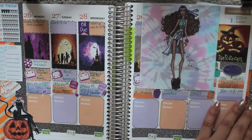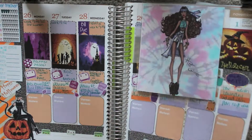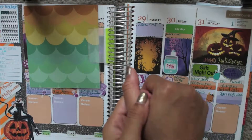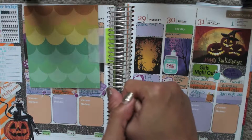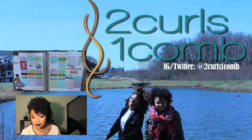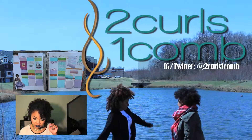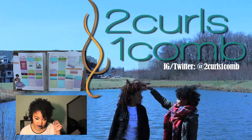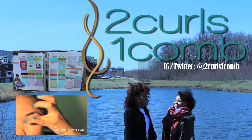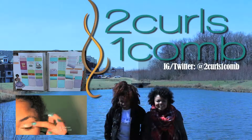It doesn't even take me that long to throw a whole spread together, and then you look at it for a week and get a new week. That is all, guys — I'll talk to you later. Make sure to follow us at Two Curls One Comb on Twitter and Instagram, thumbs this up for more videos, and everything will be down in the description box.